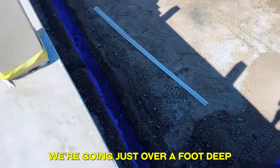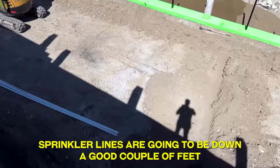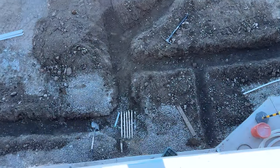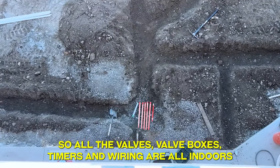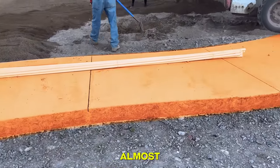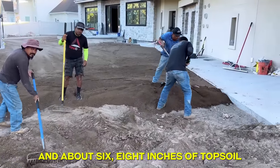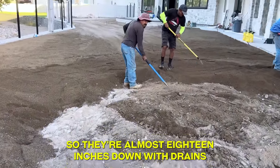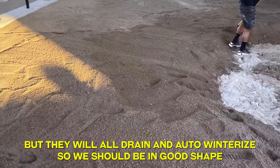Our sprinkler line trenches are in — going just over a foot deep. If you look over at the curb, we've still got to come up with almost a foot of topsoil, so sprinkler lines are going to be down a good couple of feet, and then we'll put all the drains in. They should never be able to freeze. All the main lines come out of inside the house — all the valves, valve boxes, timers, and wiring are all indoors, nothing outdoors. Almost six and a half inches of concrete and about six to eight inches of topsoil. The pipes are set a foot below the bottom grade, so they're almost 18 inches down with drains. It'll take a pretty hard frost to get to them, but they'll all drain and auto-winterize.